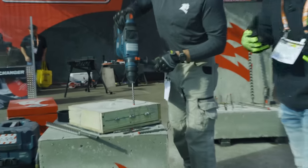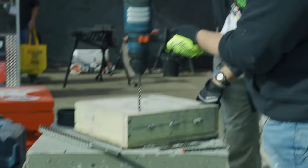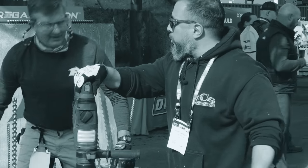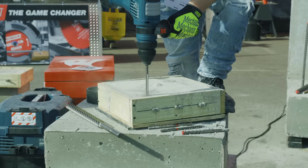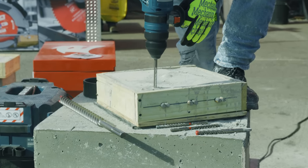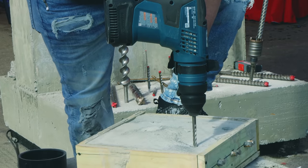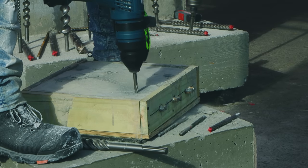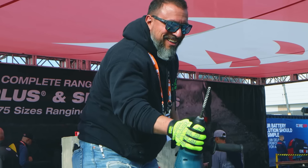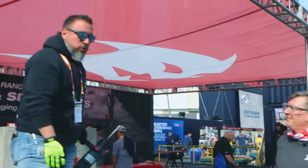Rebar Demon, three eighths, 5,000 PSI, number four rebar. You want to take it for a spin? Let's do it. Let's put it over here — nice and clean. There you go. Yo, look at that — very difficult application. But again, long life, clean concrete, reinforced concrete — right between the center of two number fours. The bit drilled clean through reinforced concrete with rebar.